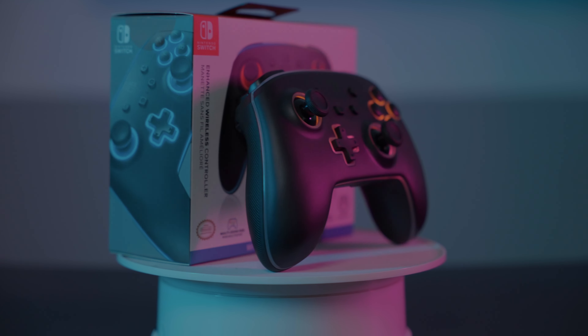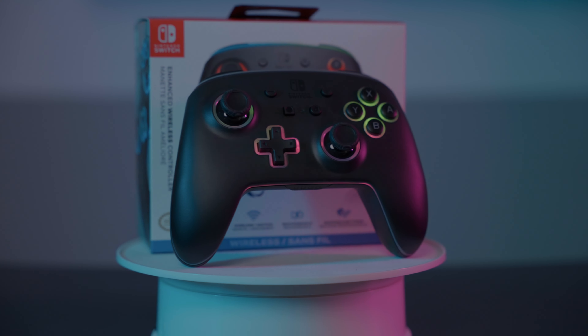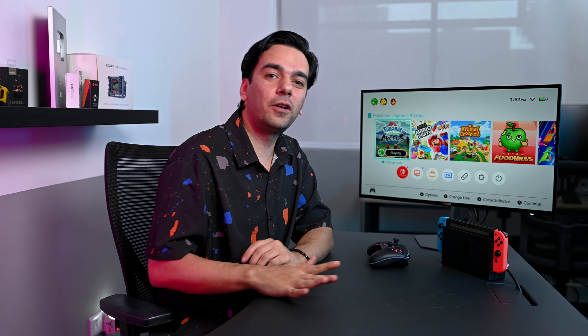It has 20 hours of battery life on a single charge, and the package comes with a three-meter-long USB-C cable so you don't have to find one to recharge. This controller is officially licensed for wireless play with the Nintendo Switch, including the OLED and Lite versions, and comes with a two-year warranty.